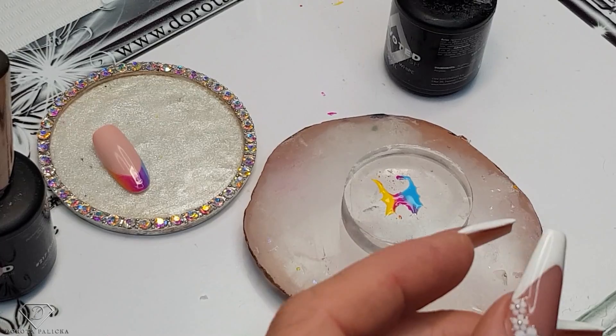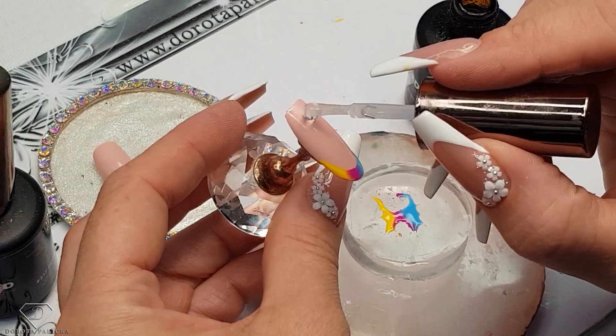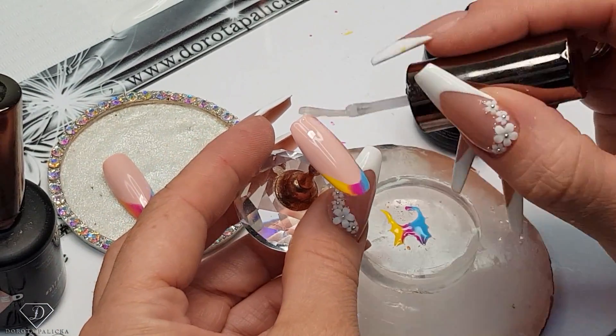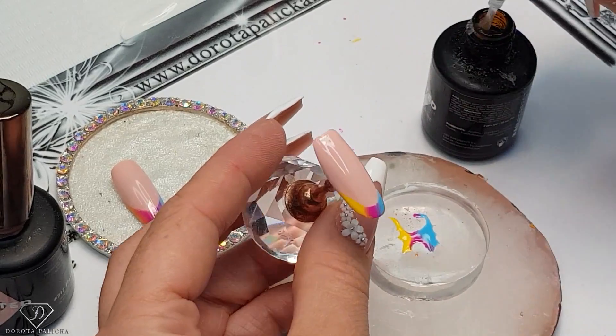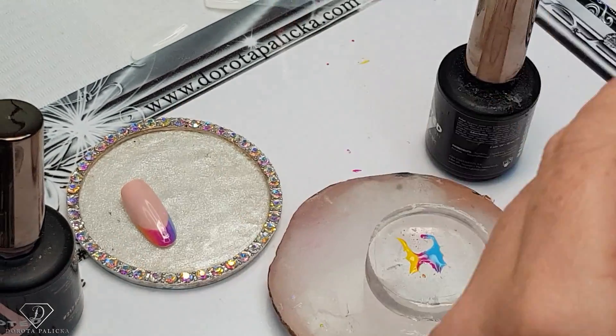Top coat the other one — I actually love this one, it's so, so nice. I prefer the deeper smile line. So depending on what angle you go with your French, you will achieve a different look. Let's cure it.